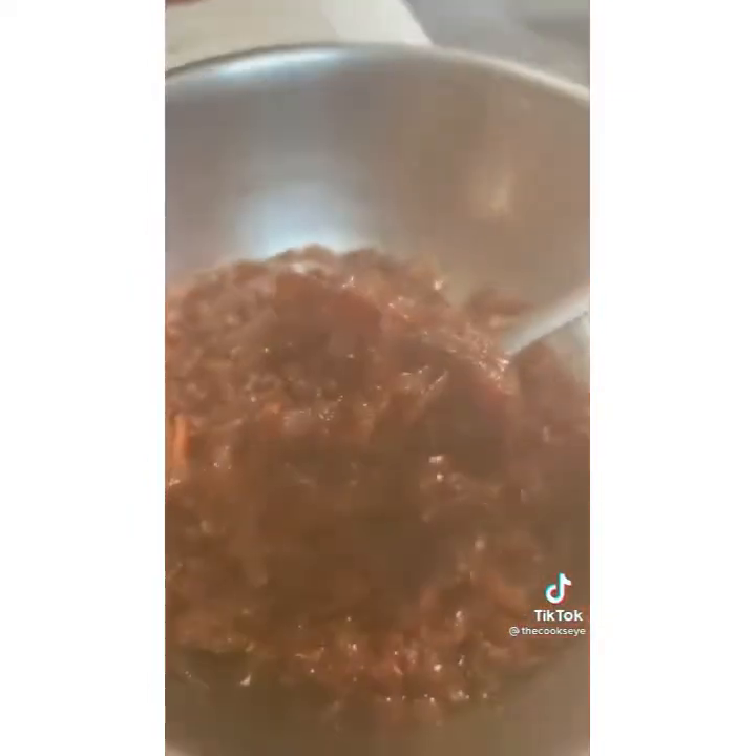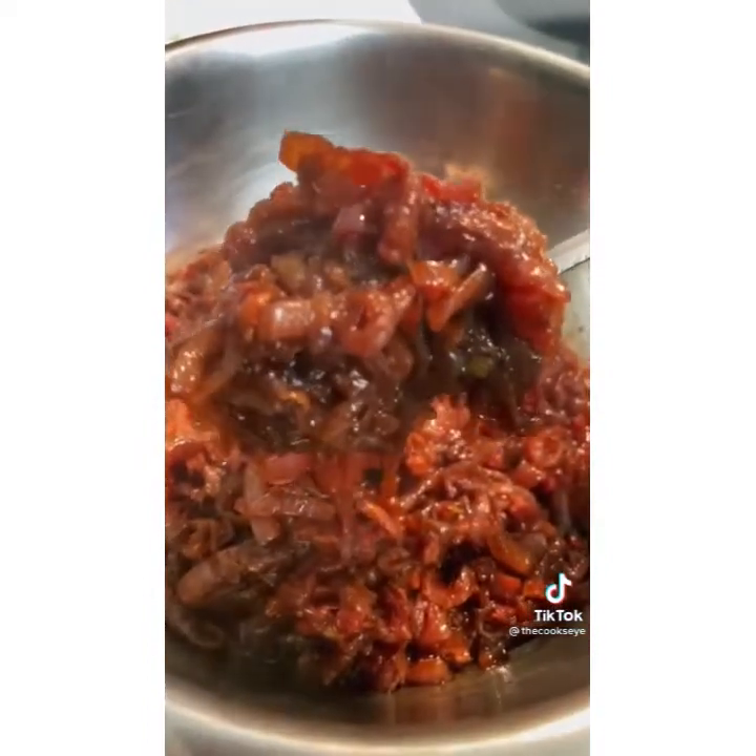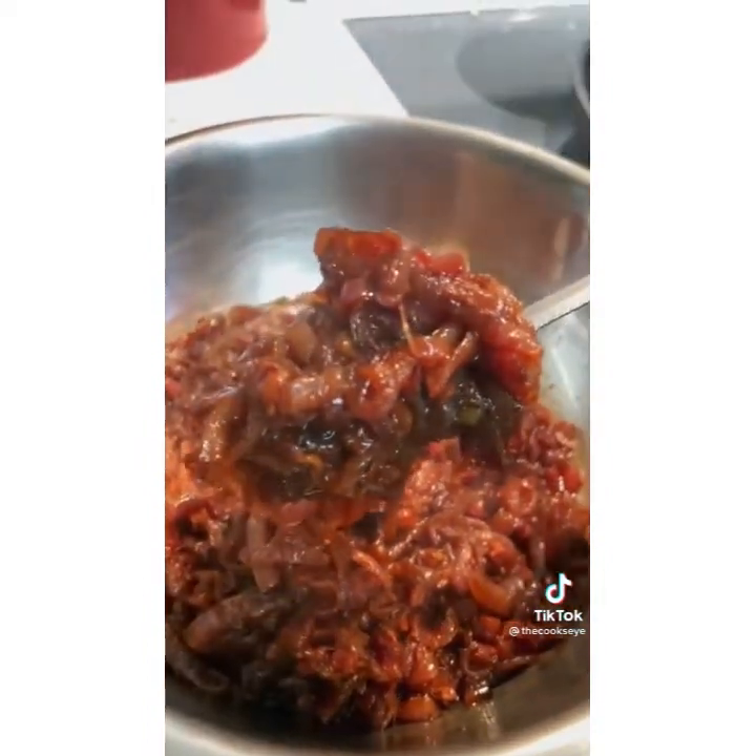And there you have it — bourbon bacon onion jam, the ultimate condiment for your next burger cookout.